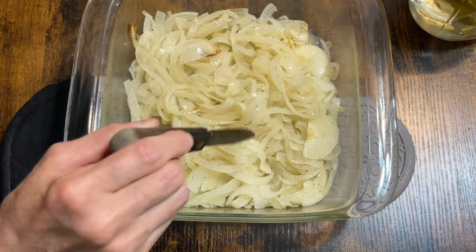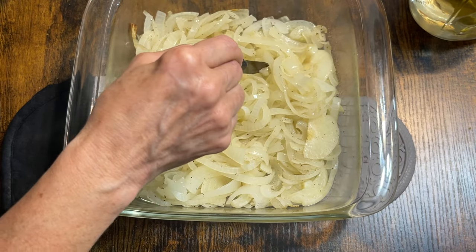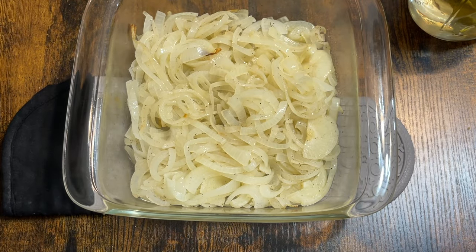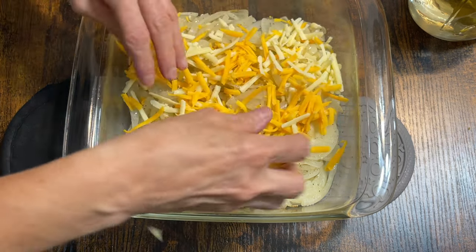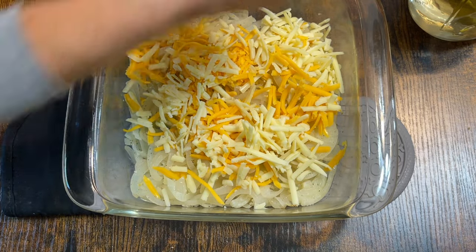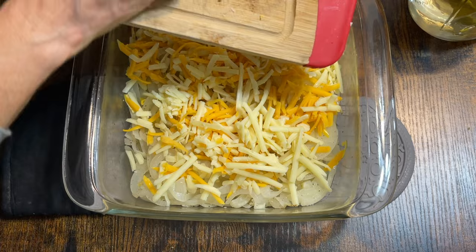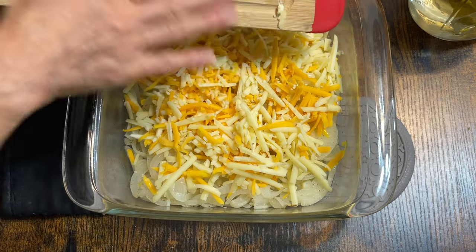I let the onions cook for 40 minutes instead of 30 — I forgot about them, so they've been in there about 40 minutes and they are really tender. That might be something you have to play around with: decide if you want them really tender or if you want some bite still left in them. Now I'm just going to put the cheese over the top — the amount of cheese is totally up to you. I think I'll just put it all on. Then I'm going to put them back in the oven uncovered for about 10 minutes.